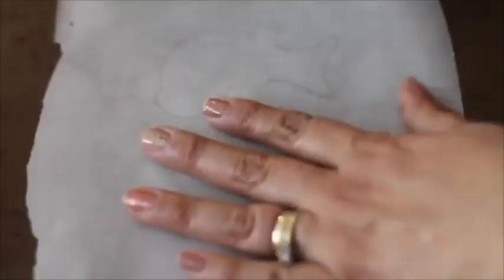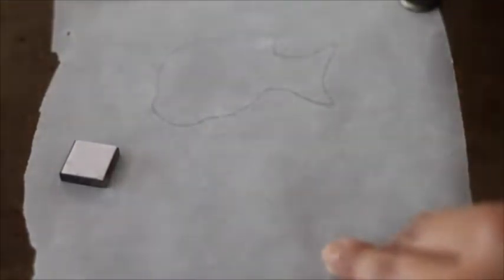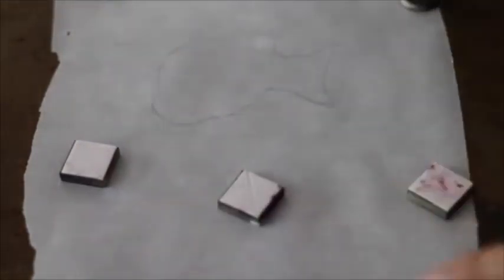When you finish tracing your template on the parchment paper, you need to flip your paper so the sharpie won't be in direct contact with your icing.